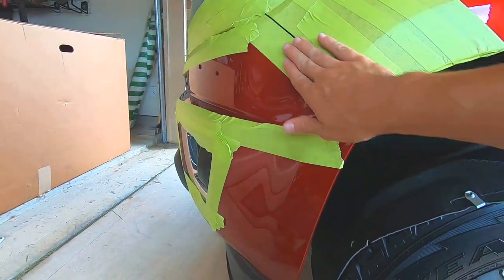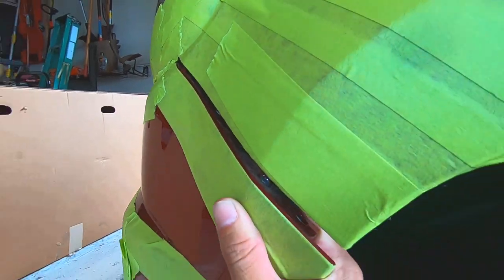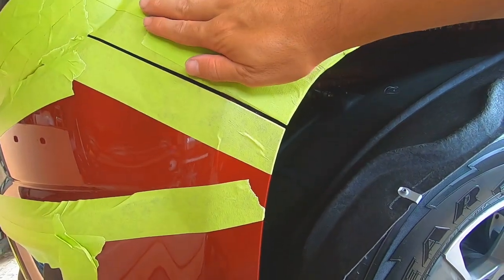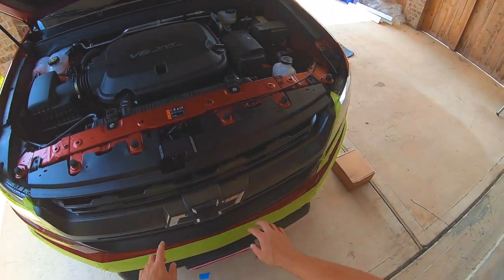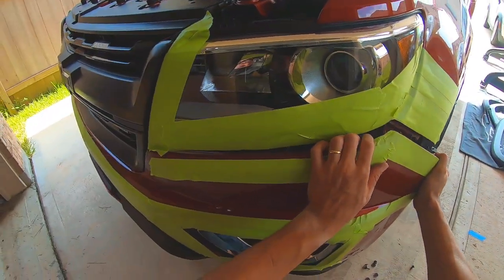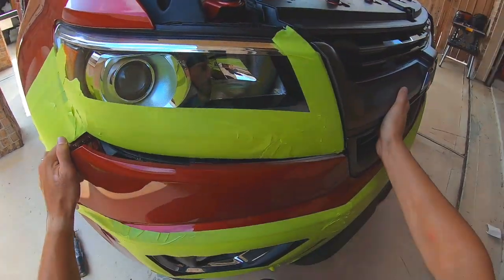A little bit of extra tape protection here — all you got to do is go down with it and you can see how it sits in there like that. It uses these alignment pins right here, and you don't want these guys scratching up the bumper — I'll put an extra piece of tape here just in case. The bumper should be nice and loose now. You cannot take the grill off with the bumper on, so don't even try — you'll just end up tearing up your paint. Come over here and pull down, you'll feel the whole thing kind of come down.